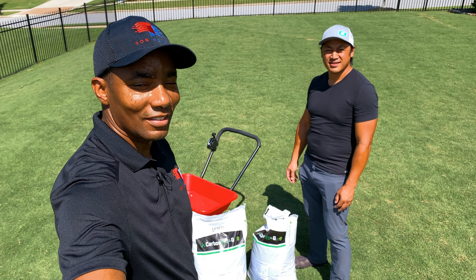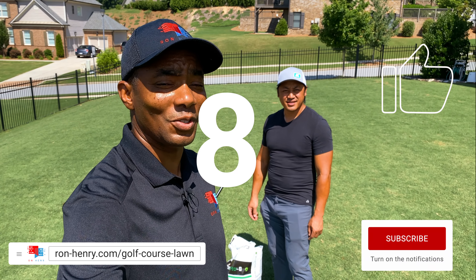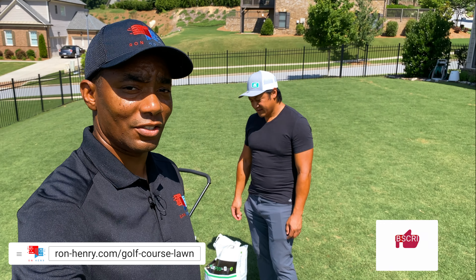Fix My Ugly Lawn, episode seven. It's time to step up the carbon game. Hey YouTube, welcome to Project Golf Course Lawn, season five. This is episode seven of the Fix My Ugly Lawn series.